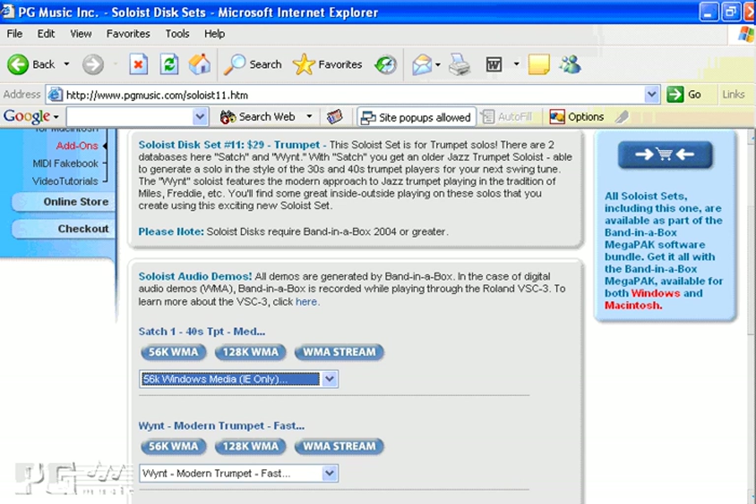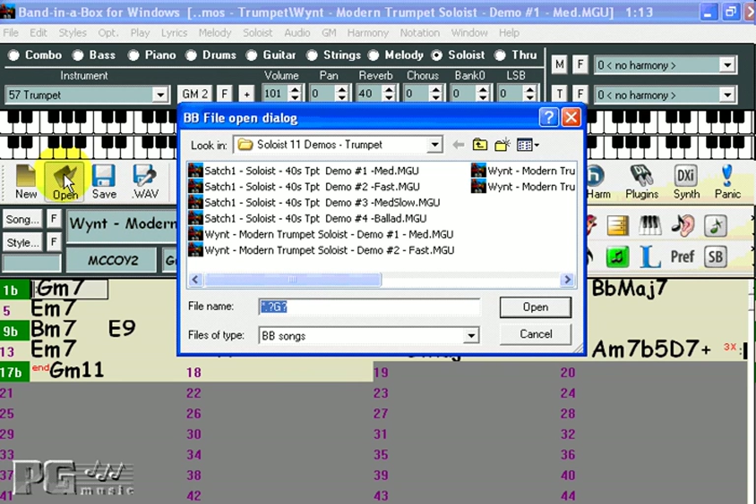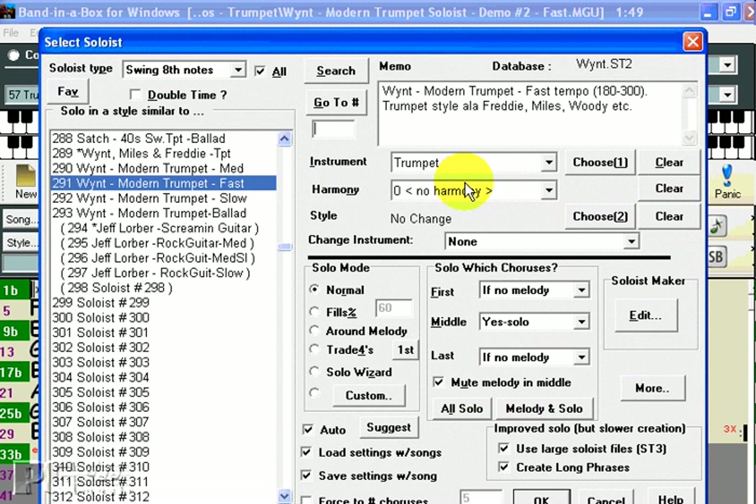Now let's see some of the Soloists in action. Let's have a look at some of the newer Soloists. Every Soloist set comes with a number of demo songs, so let's open one from Soloist set number 11, which focuses on the trumpet. Let's have a look at the fast Winton Soloist. If we press the Soloist button, we see that it automatically brings up the correct Soloist, because we have Auto Suggest selected.